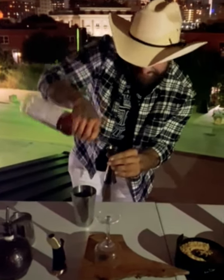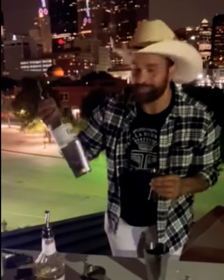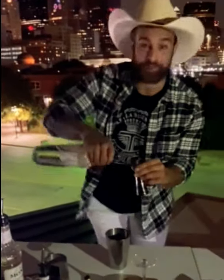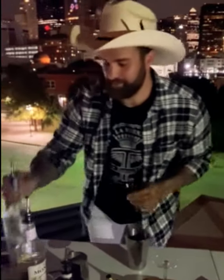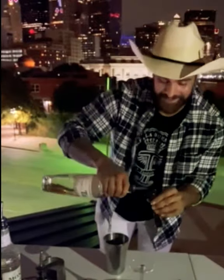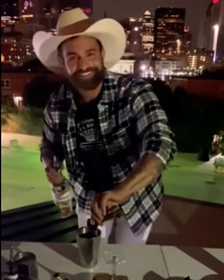I'm going to go to that oh-so-sweet Tanteo Blanco, 0.75. Just for that little smoky flavor, we've got this Chipotle Tanteo right here. A little bit extra got in there — don't worry about it.